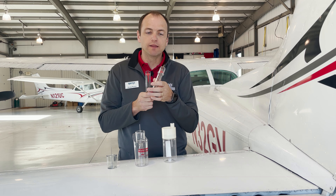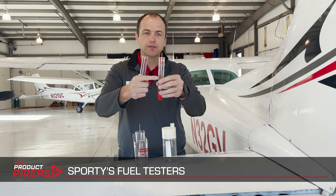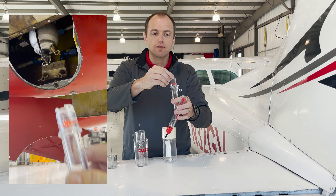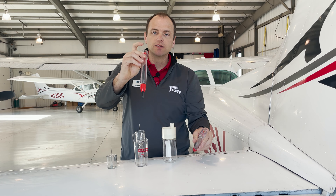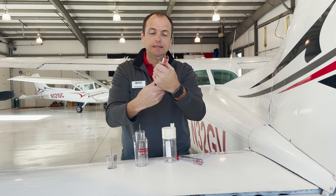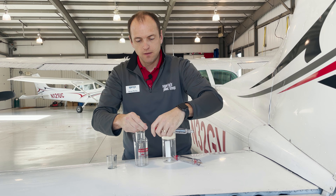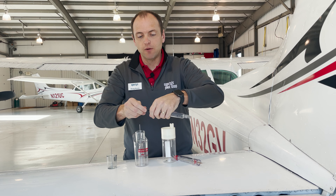The most common fuel tester in aviation will look like these — and these are Sporty's fuel testers. There are two types here. This one has a rod mounted to the center, which allows a really firm way to test your Cessna sumps. If you have a Piper-style sump that requires you to push against those two pins, this rod is removable, and now you can use it in that form. This other style of fuel tester has a little removable piece in it. Right now it's set up for the Piper-style sumps where you can push it up and test. Oftentimes if you're just flying a Cessna or a Piper, you leave it set up for that airplane so you don't have to swap it out.